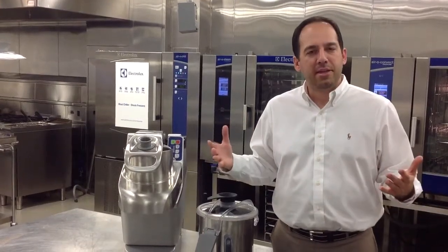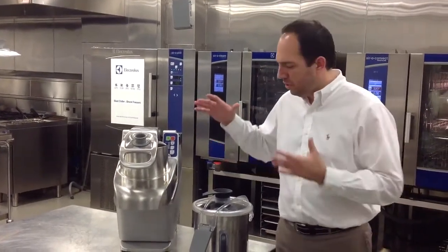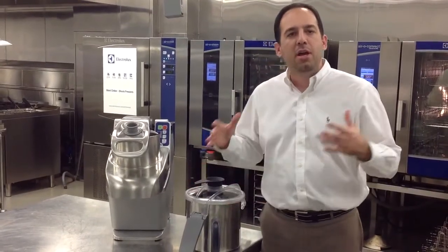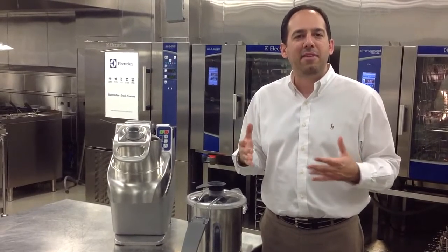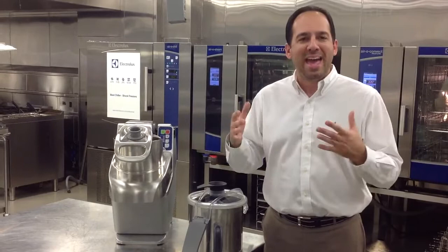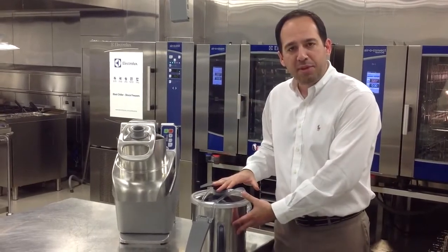Today we'll talk about TRKs. The TRK family, which is the combination of vegetable slicer and vegetable food processor, is made up of three models: the TRK 45, 55, and 70. They all vary in horsepower and in the size of bowl attachment they come with.